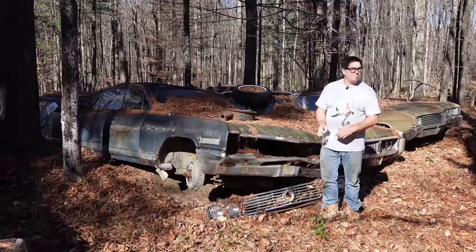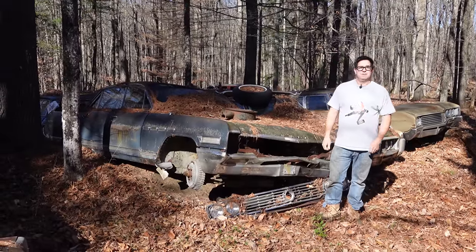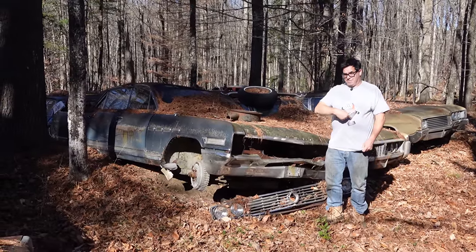Steven Yon here doing the Junkyard Crawl at a private stash in New England, brought to you by High Octane Classics in Auburn, Massachusetts.